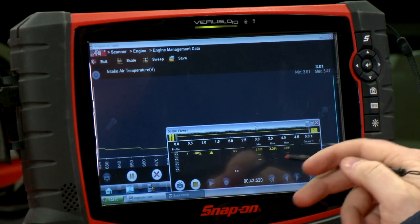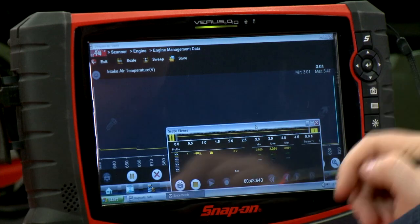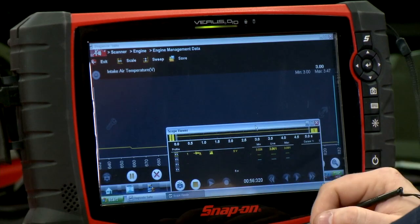Right now I'm getting a live value of 3.06 from the lab scope. If I look up here on the scanner, it says 3.01. We're pretty close — I'd say that's close enough. So we know that this is working.